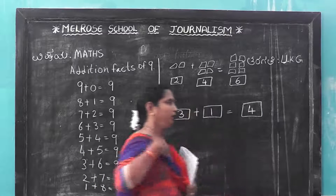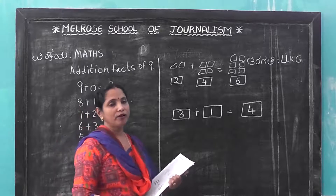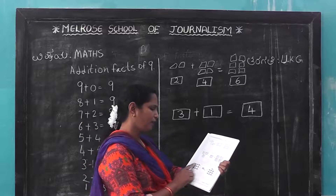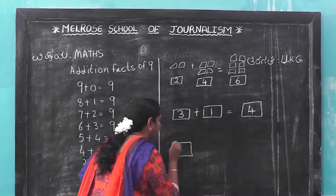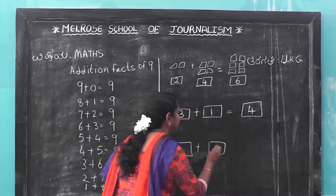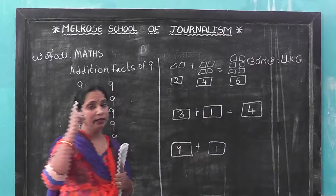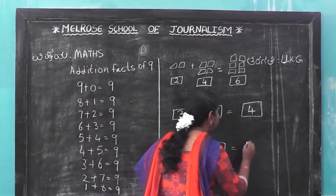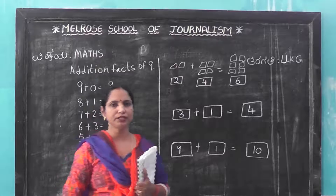Or you can say it orally also. What is this number? You can say it orally. After practice you can say it. Now these are the brushes. 1 brush is here. 9 plus 1. How many? 9 in the mind. 9, 10. How many brushes? 10 brushes total.